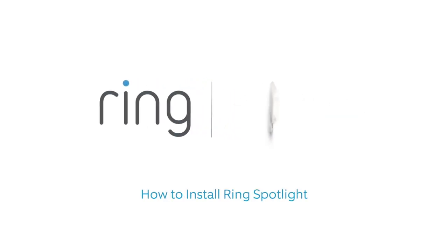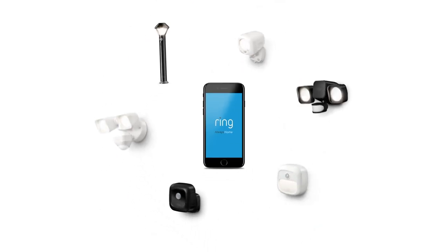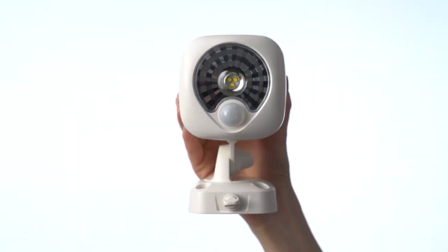This video shows you how to install Ring Spotlight, a smart light that connects to the Ring app to strengthen your ring of security. First, you'll need to insert your batteries.